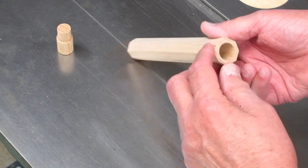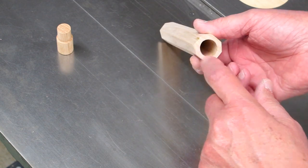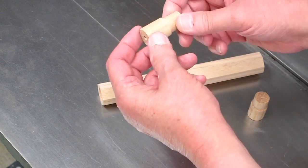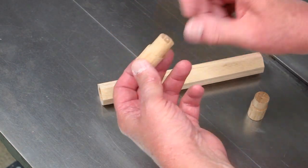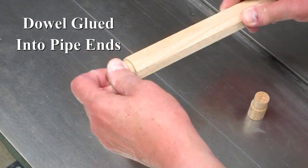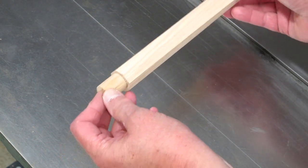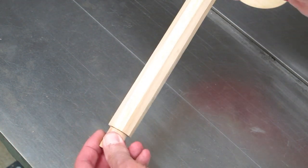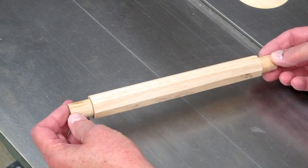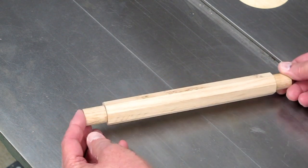I sanded the corners off of this to remove excess material and made these dowels on my lathe so they're round and concentric. The small diameter fits inside this three-quarter inch hole, and when I chuck this up on my lathe, this is in the chuck and I'm using a live center. I know when I turn this that it's spinning true to that inside diameter.